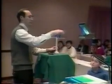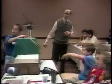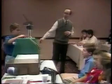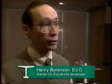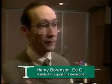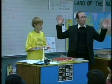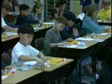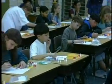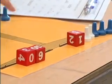Dr. Henry Borenson created Hands-On Equations. After teaching mathematics for 18 years, he saw a need to make algebra more accessible to students. He knew that children in 8th and 9th grade were struggling trying to learn algebra as traditionally presented because it was very abstract. So he developed a simpler, concrete system that would enable younger children to grasp these ideas. Hands-On Equations demystifies the learning of algebra.